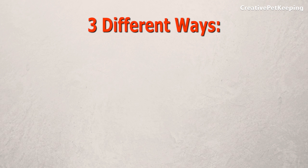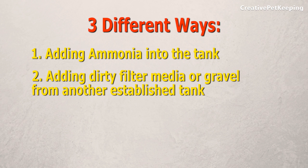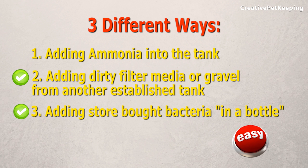There are three popular ways to do this: adding ammonia into the tank, adding dirty filter media or gravel from another established tank, or adding store-bought bacteria that's in a bottle. We're going to focus on two and three because these are obviously the easiest.